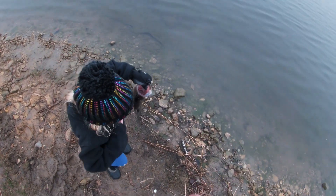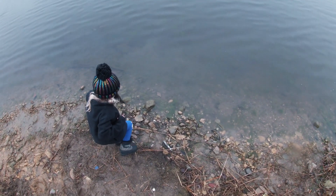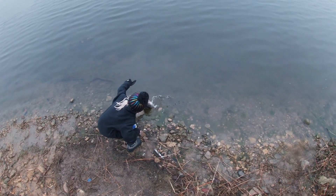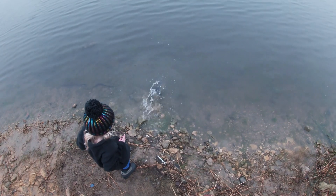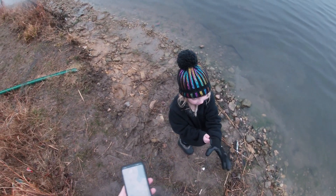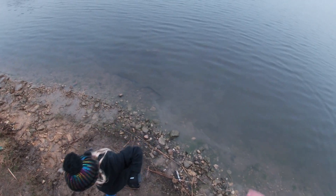Good job. Go ahead — gently, real gently, set him in the water. There he goes. Good job. Really good job, honey. Can I keep the glove on? You want to keep the glove on? Yeah, go ahead. Okay, I don't want to fish anymore. You caught one fish — that's enough.